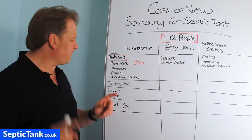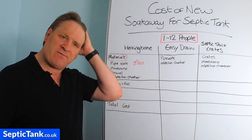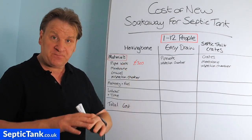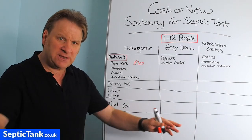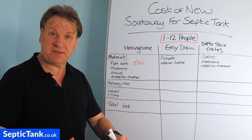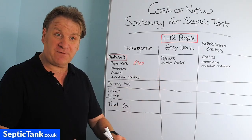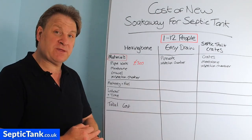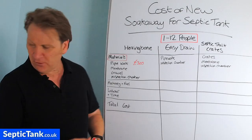Before the membrane, you need gravel. Gravel goes into the soak away hole first to create a gravel bed. You put all the gravel in, then lay the pipes on top of the gravel, then more gravel on top of the pipes, and finally the membrane on top of the gravel.